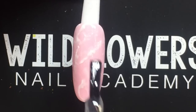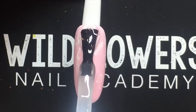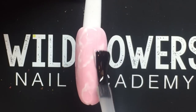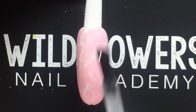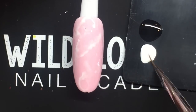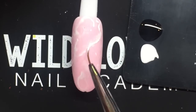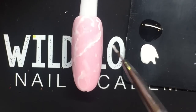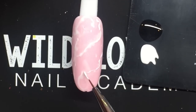Once you're happy with it, cure that into place for 30 seconds in an LED. Next, apply the Wildflowers metallic top coat to the nail. While the top coat is still wet, use the white blooming gel to pull some lines through the top coat — this is going to give the nail a really dimensional look.